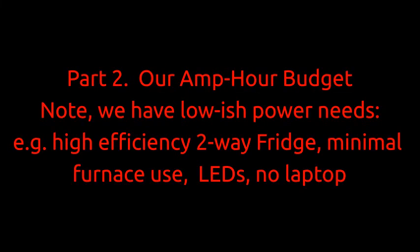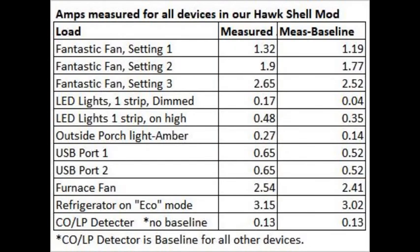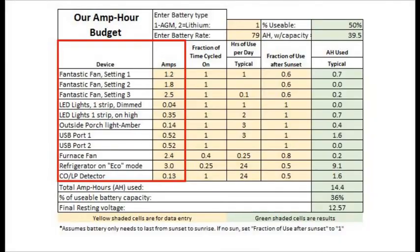Now on to part two: the amp power budget. In our last video, we described some minor 12-volt mods and we measured the amp loads in our 4-Wheel Camper off-shell build. Here are those measurements. Here is our basic amp power budget with our own amp readings in the red box. The yellow shading indicates cells for input while the green cells are the calculated results.